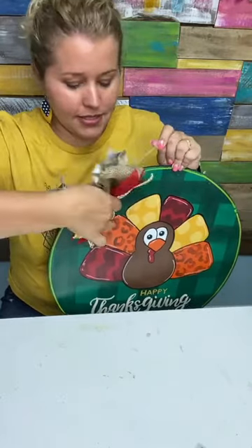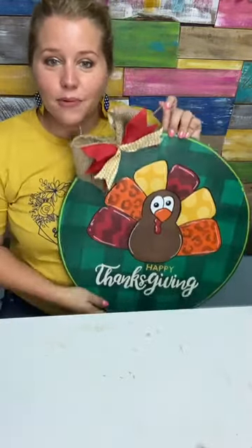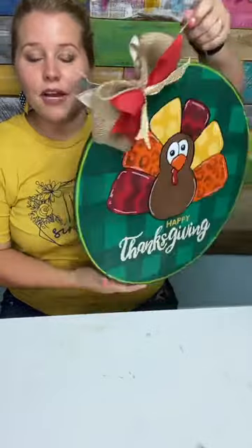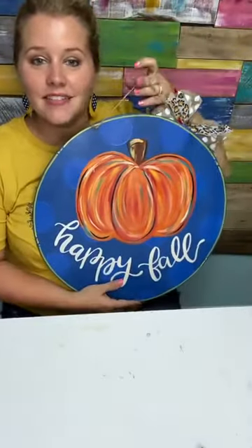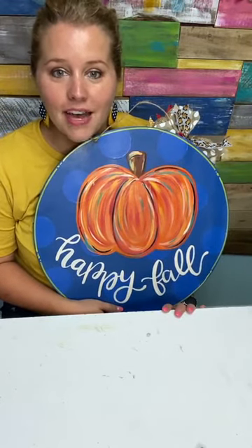It starts August 16th, it'll run for five days. We're going to paint live with you inside the group — it's going to be super fun. Even if you can't watch it live, you can watch it on replay. Betty wants to know the size of the wood round — I recommend an 18-inch size. You can order it from us for just $12 plus shipping, which is the same price you'd pay at Hobby Lobby at half price.